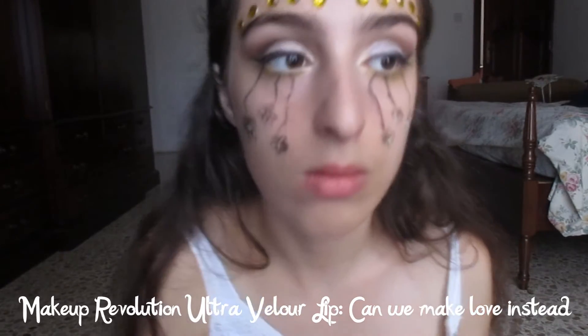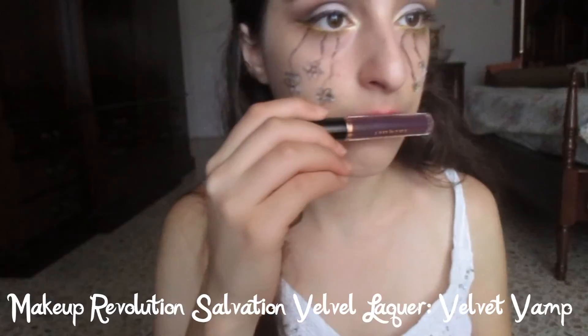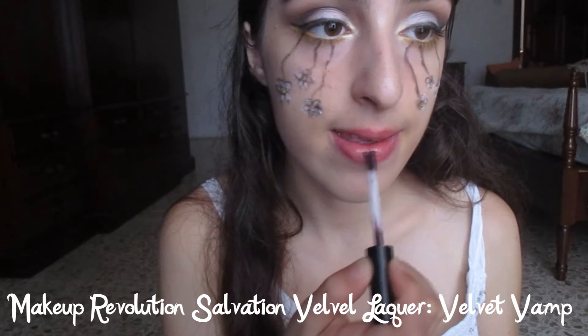For the lips, I wanted to give two options. The pink shade would be good if you wanted to be a princess, but the dark purple lip made this princess look even more evil. That's all for this look — I hope you enjoyed, and thank you for watching.